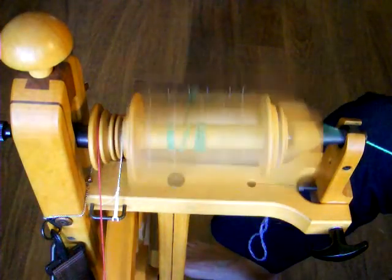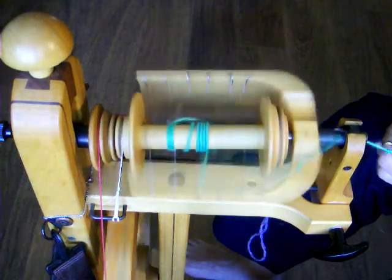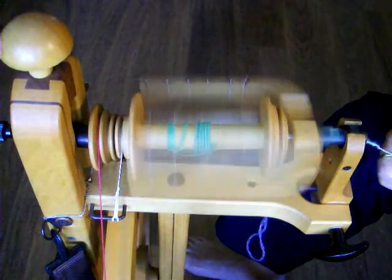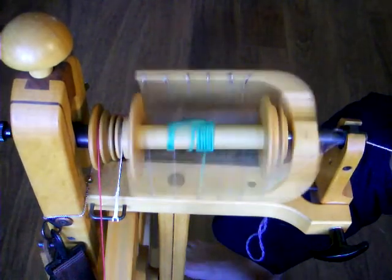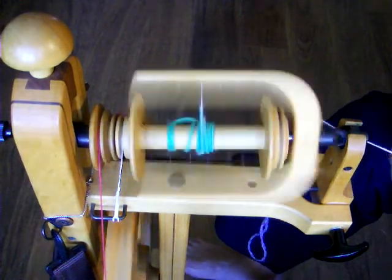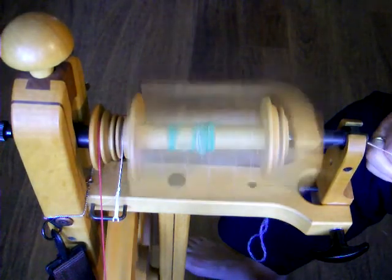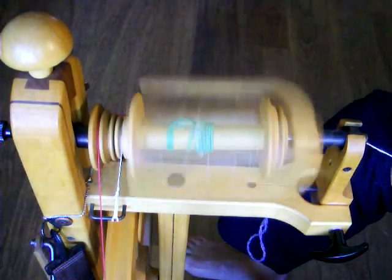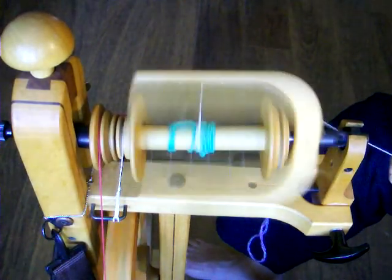You can then begin spinning. If the yarn does not have enough twist, loosen the scotch tension so that the yarn does not pull on the wheel as quickly. If that does not help, tighten the drive band tension slightly, then adjust the scotch tension again. If the yarn has too much twist, tighten the scotch tension. Remember that the scotch tension is very sensitive and may only need a slight adjustment.